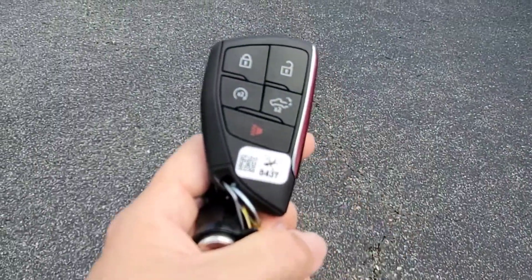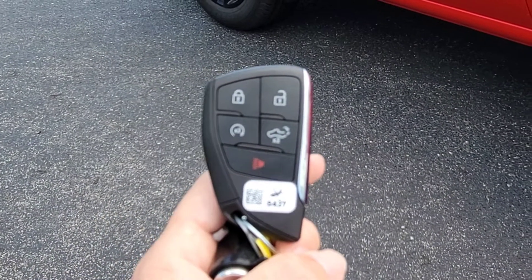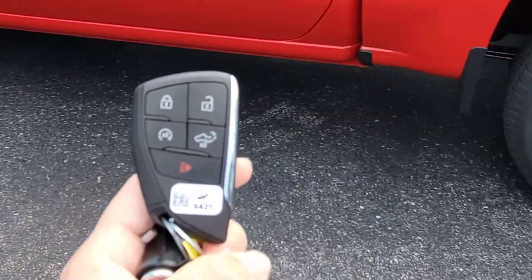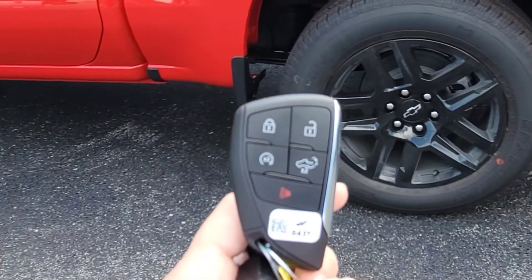Check out the key on this one because now we have push button start. You get a better key that actually looks a lot like the new Suburban and Tahoe keys — very nice. Instead of having a key fob and a key hanging from it, now you've got two pieces in one.